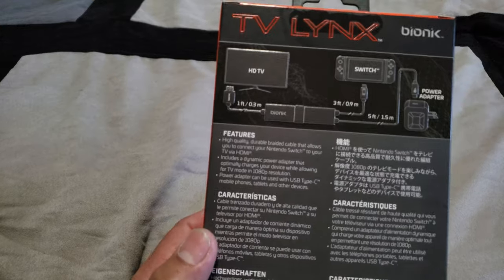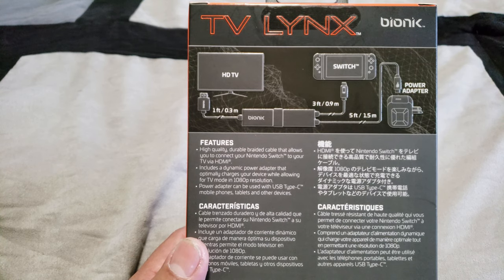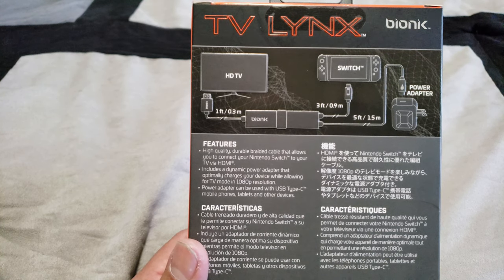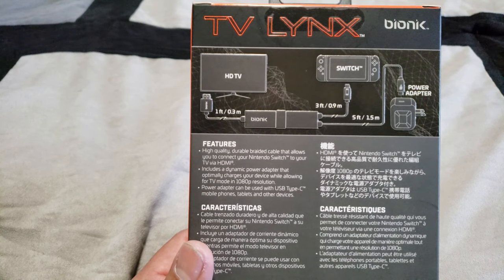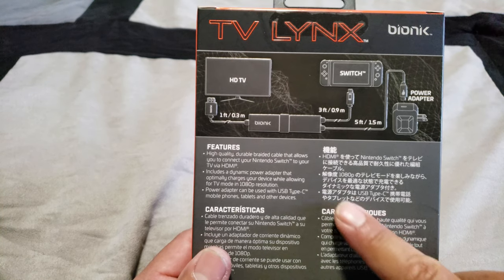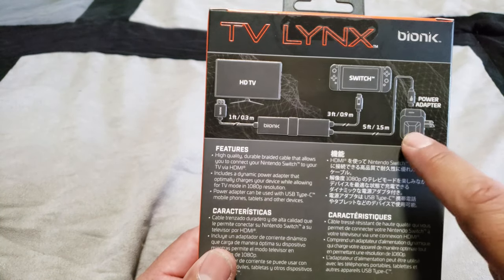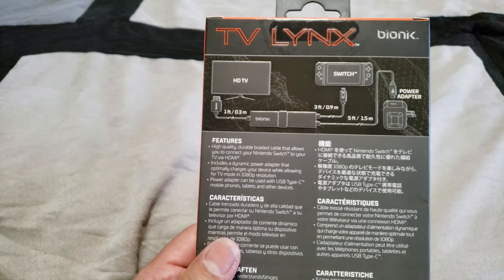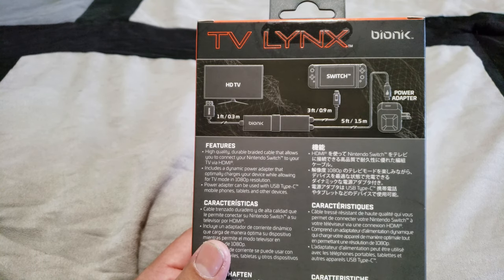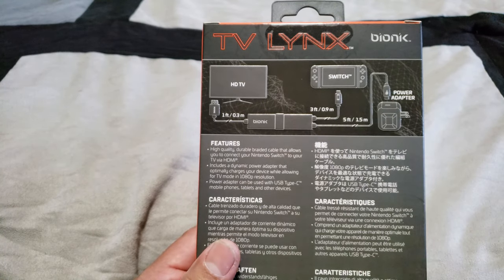Let's go ahead and get to these specs real quick. So exactly as it shows here, you have a one-foot HDMI cable coming out of the Bionic adapter — I'm a little concerned about the one foot, I kind of wish it was 1.5 or 2 feet for my application, but it might actually work. Then you have a three-foot cable going to your Nintendo Switch and a five-foot run going to your power adapter, which is great. The Bionic TV Lynx uses the same exact specs as the Nintendo Switch dock adapter — that's 15 volts, 3 amps.